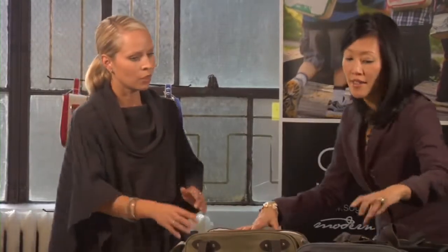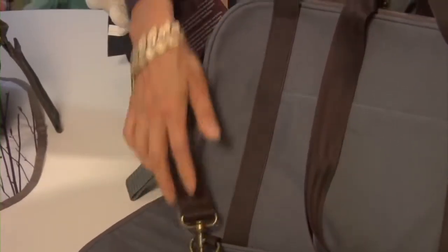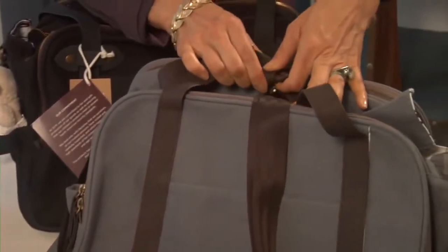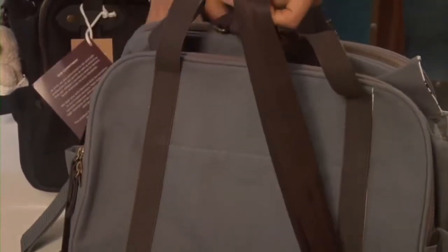Quite often when you're with your child you need your arms free, and the great thing about this bag is that you can convert it to a backpack. You take the long strap that comes with each bag, clip it onto the D-ring at the back, unfurl a loop that's snapped closed, thread it through and hook it on the other side — and then you have a backpack. Sometimes you have two kids and need to hold both their hands, so being able to throw it on your back really comes in handy.